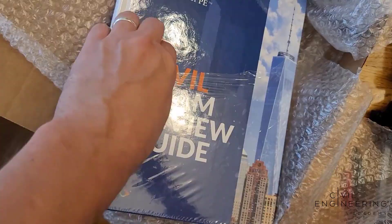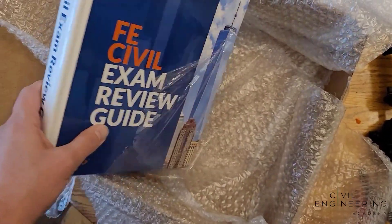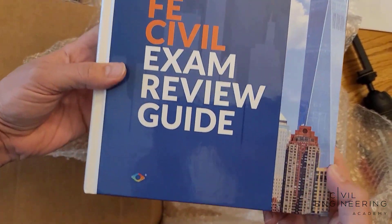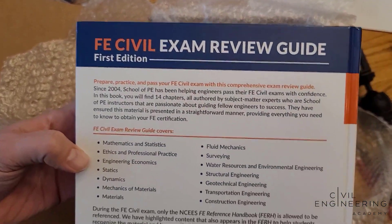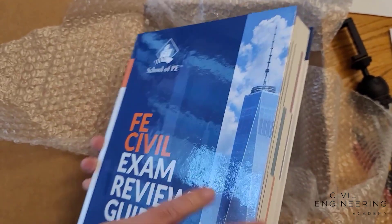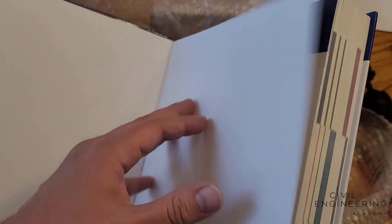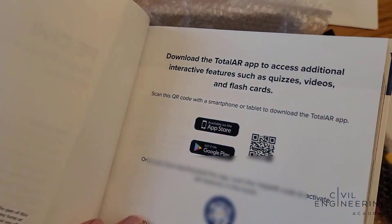Let's break into this book. Opening it up, it comes in a nice box, nice package. Check it out, it's nice and glossy. The FE Civil Exam Review Guide by School of PE. It's a nice looking, very modern book. You got a nice cover here. In the back you've got some information about the book itself, basically all the topics it covers. It's a nice modern looking book, a little different than what we're used to. You got colored tabs you can see right at the edges. If I head to the beginning of the book, you can see there's a ton of authors that are part of this — it took a team of people to create this.